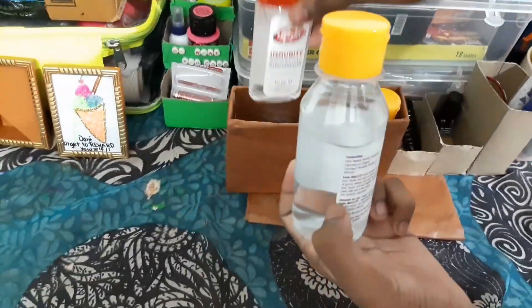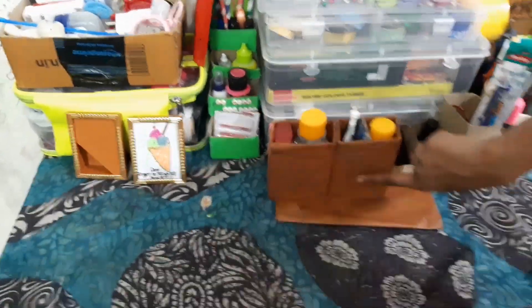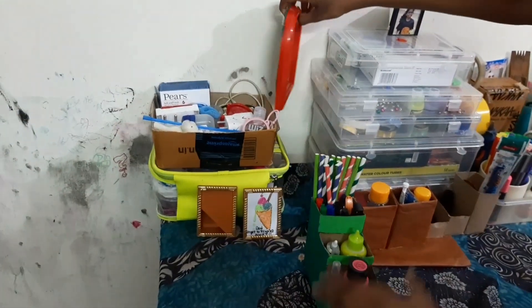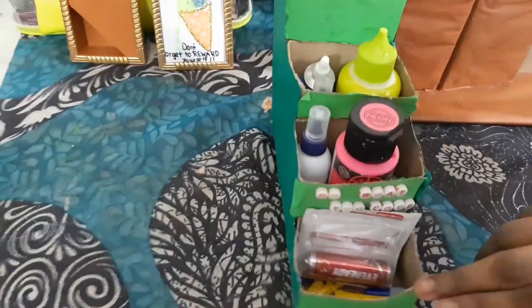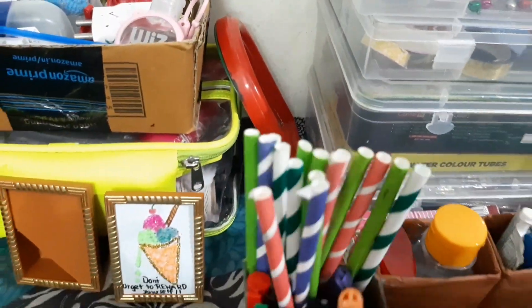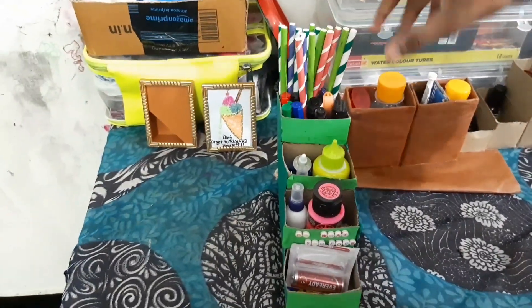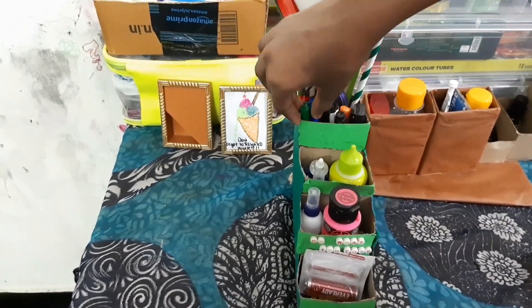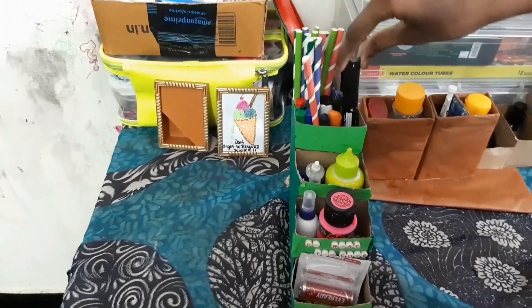Next up I have these two bigger bottles and this is Vaseline jelly. As you can see, I have some brown paper stuck here for easy access. Then this one is also the same biscuit box — I cut it into different sections using two boxes. I store my color straws here, I may use them for some crafts, so I've kept them there.